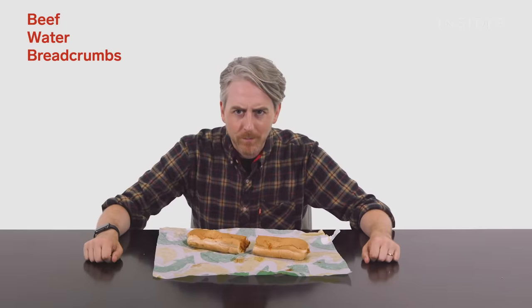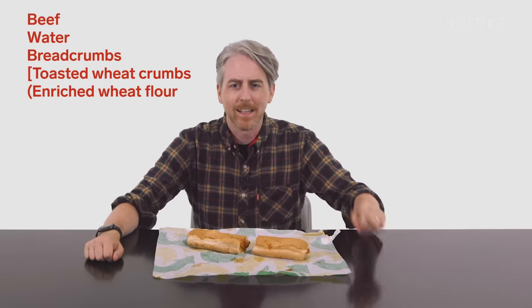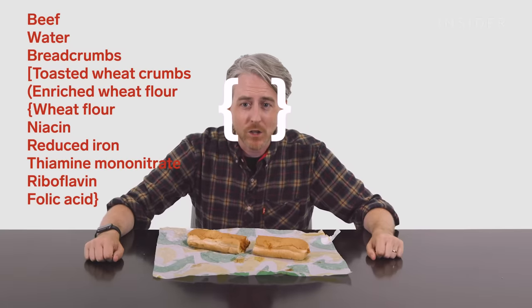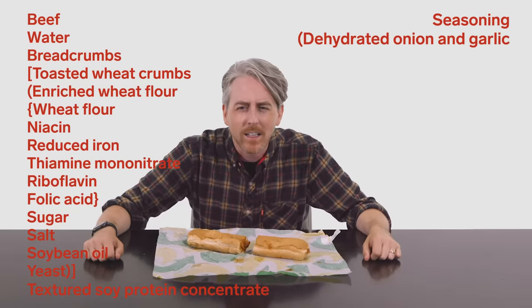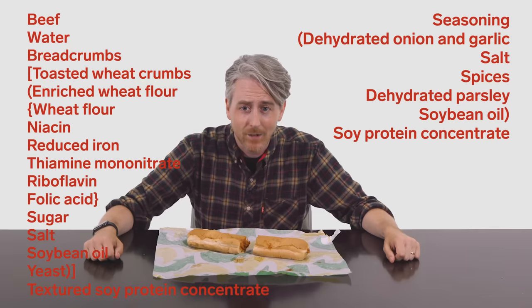From the allergens list in the UK, we can see that meatballs contain milk, though it's not clear if the meatballs contain milk or if it just comes with cheese by default. In the US, we do have the full ingredients list for the meatball sandwich. It includes: beef, water, breadcrumbs — toasted wheat crumbs with enriched wheat flour, wheat flour, niacin, reduced iron, thiamine mononitrate, riboflavin, folic acid — sugar, salt, soybean oil, yeast, textured soy protein concentrate, seasoning with dehydrated onion and garlic, salt, spices, dehydrated parsley, soybean oil, soy protein concentrate, and Romano cheese made from pasteurized part-skim cow's milk, cheese cultures, salt, and enzymes.